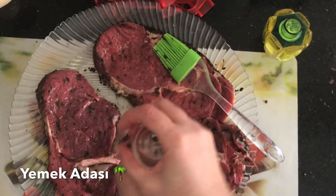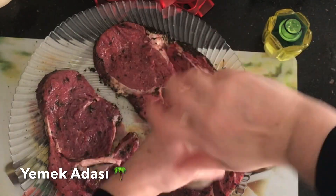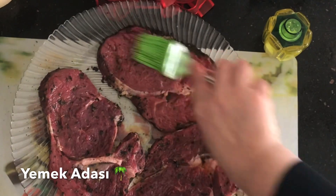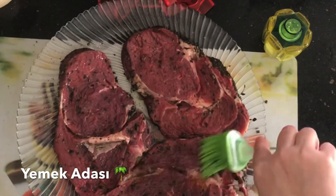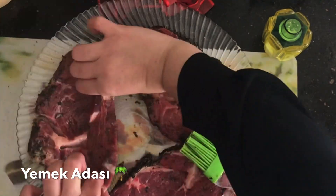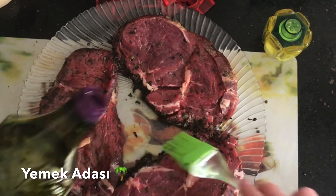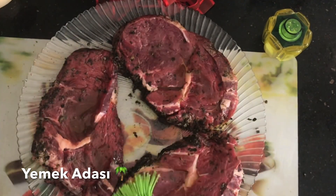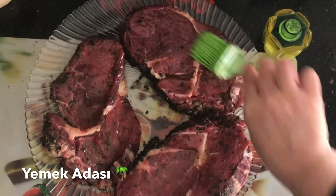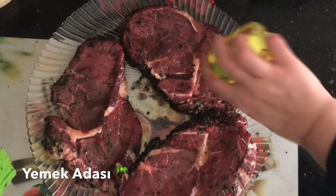Üzerindeki otlara gelince, kasap serpmiş; ama benim önerim pişirmeden önce ne kekik ne biberiye kullanmamanızdır. Çünkü döküm tavada çok yüksek bir ısıda pişeceği için kekik veya biberiye yanabilir ve güzel bir sonuç elde edemezsiniz. Önerim piştikten sonra kekik serpmenizdir.